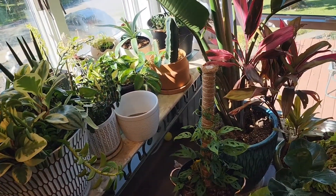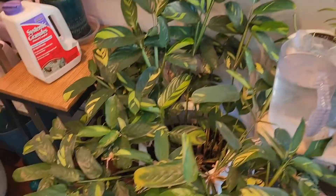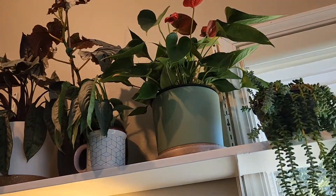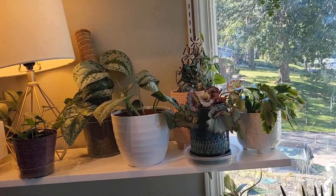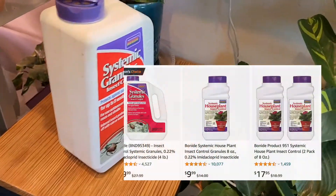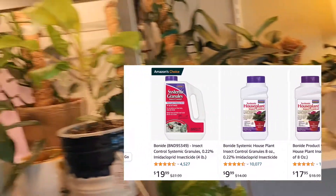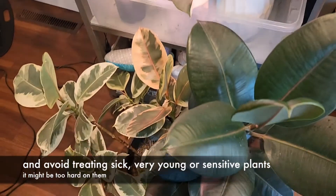Anyway, treat your plants with systemic if you don't have beneficial insects, if you have access to it — which is the United States — and if you don't mind affecting the flora and fauna in your soil. For me it's really peace of mind to know that if I get thrips on a plant, at least that plant and others should have some protection against a full-blown outbreak. Keep in mind it takes a couple of weeks after you water for the plants to absorb and take it up into their tissue, so it's not going to be an instant kill — it's more of a preventative, though it can also help treat problems you're having.